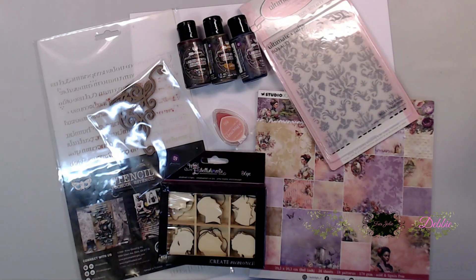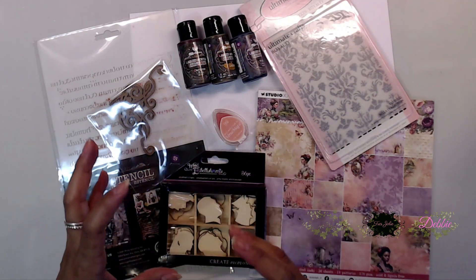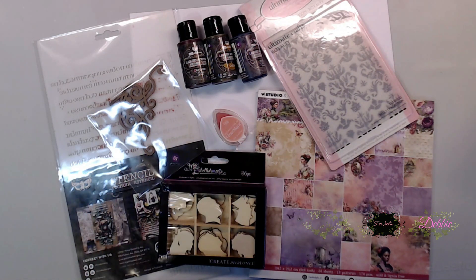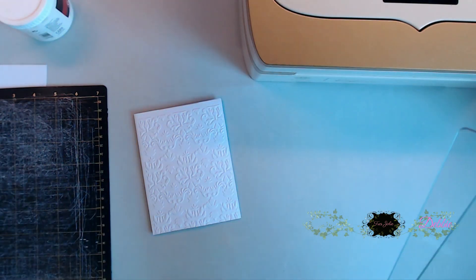Hi everybody, it's Steph here with Creative Life. Thanks so much for joining me today. So today we're going to be using the mixed media kit in conjunction with the Card, Tag and More kit by Tres Jolie. I'm pretty excited about these cards - doing the mixed media in with the card stuff. I think they're going to turn out fabulous, so let's go ahead and get started.